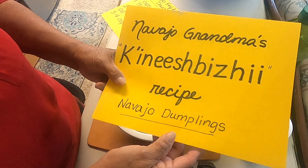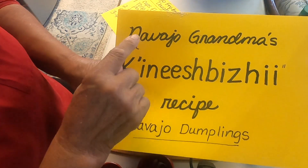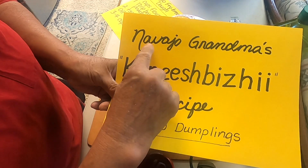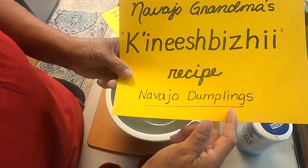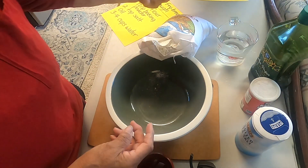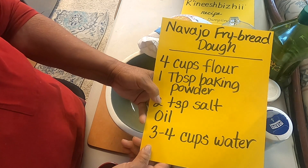This is Navajo Grandma. Today we're going to make Navajo Dumplings — this is Navajo Grandma's Ina Biji recipe. It is Navajo Dumplings, and I make the Ina Biji from the Navajo Fry Bread recipe.